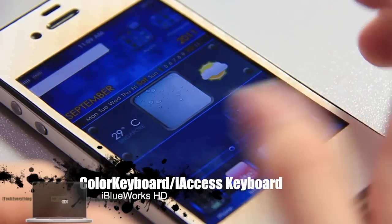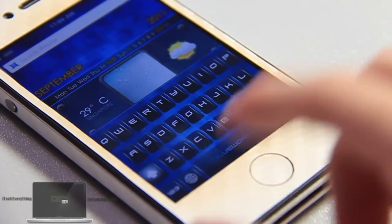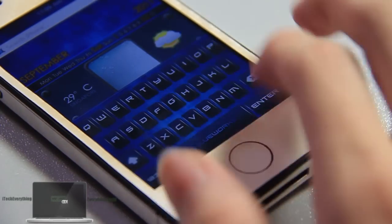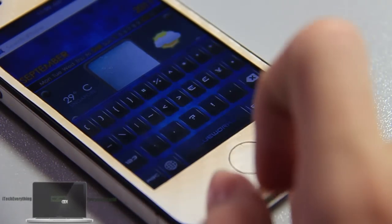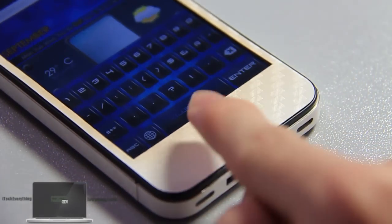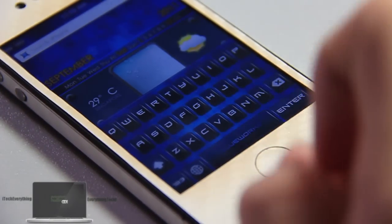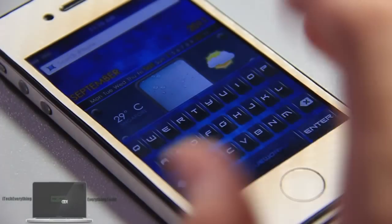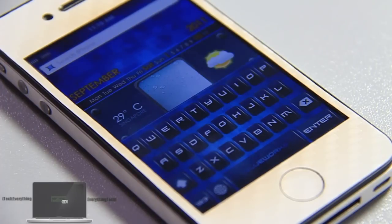There's also a Color Keyboard theme included, as well as an iAccess keyboard theme. I currently have Color Keyboard — larger with custom themes. This is the iBlueWorks custom keyboard theme. You can tell whether it's caps lock or not, all the letters are themed, as well as the numbers and extra icons. The enter button and space button are themed, with a nice iBlueWorks logo on the space bar. There's also an iAccess keyboard theme for those users, though I can't demonstrate it since I don't have iAccess.